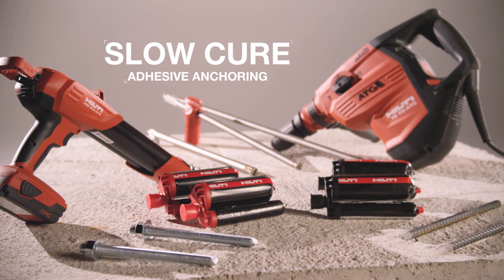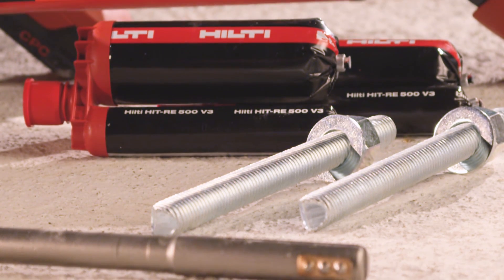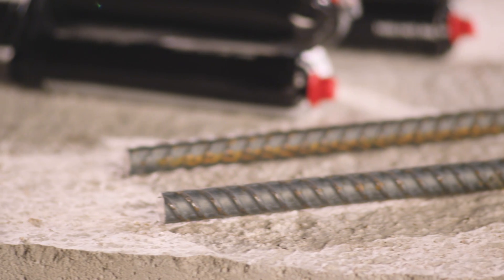Introducing Hilti's complete line of slow-cure adhesive anchoring systems, designed to give contractors a product for every job and every application.